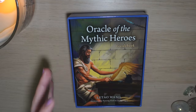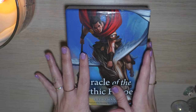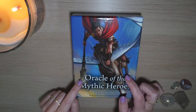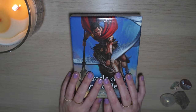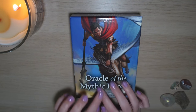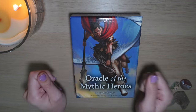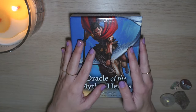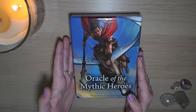So this is my final review for the Oracle of the Mythic Heroes. I think it is a really cool and fun deck. Obviously, you're going to have to be interested in the Greek pantheon and the stories. If you don't find that interesting, you're not going to enjoy this deck unless you totally ignore the guidebook. But the guidebook definitely adds value, and I would definitely recommend you read the story and the teaching of the card you pull. I recommend that if you get this deck, you start off reading with it one card at a time so you can really dive deep into the myth and the message. Once you've familiarized yourself with the stories and the teachings, then it's probably easier to read with multiple cards from this deck.